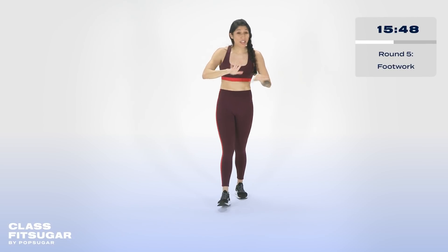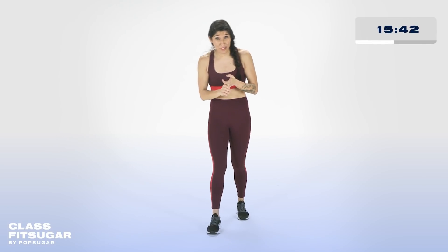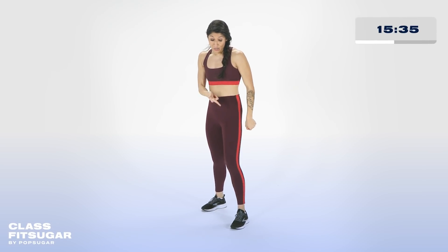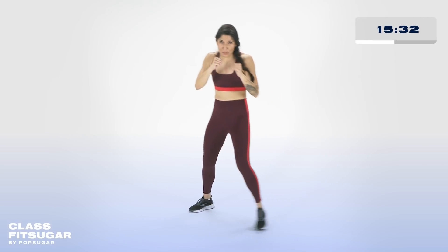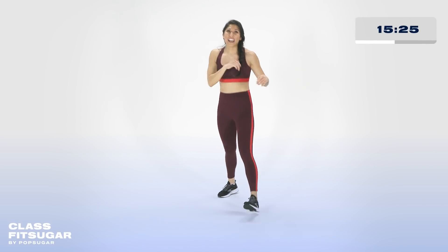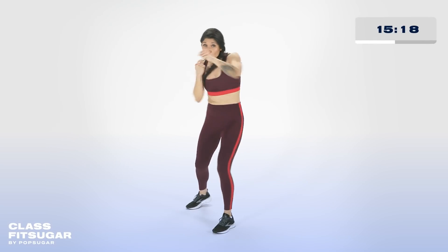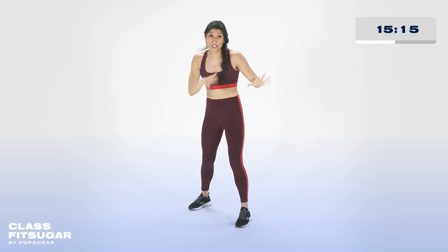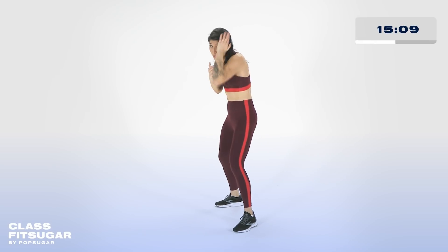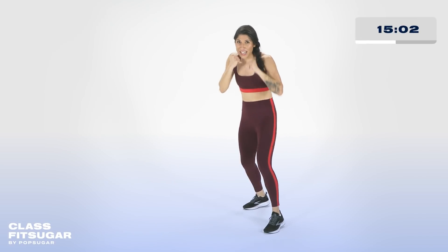Round number five — as you catch your breath, no active recovery here. We're going to put everything together: your shuffles, your steps, and your pivots. We're going to start off with a jab cross, but you're going to step first. First 10 seconds, we step to the left, jab cross; step to the right, jab cross. We'll build it together in three, two, one — round five! Step left, one, two, stay in your squat, step right.